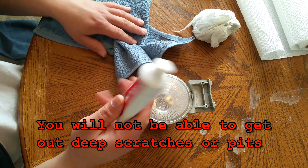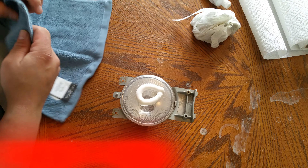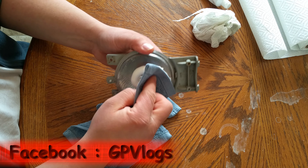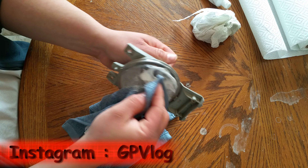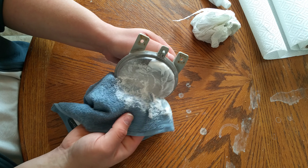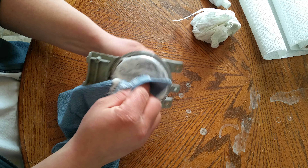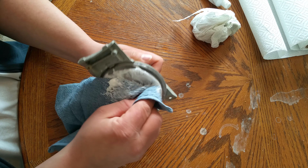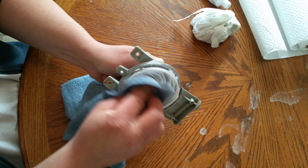Just basically take some toothpaste — you don't need a whole lot — and make a small circle in the middle, almost like that. Then take your washcloth and just work it in a circular motion. You don't want to go up and down because it's going to streak — it's better to use a circular motion. First it's going to bind up, but eventually it's going to work its way to the lens. Probably about five minutes, just work it in the best that you can. You don't need to push down real hard but give it a little bit of pressure — what it's doing right now is essentially polishing the lens.